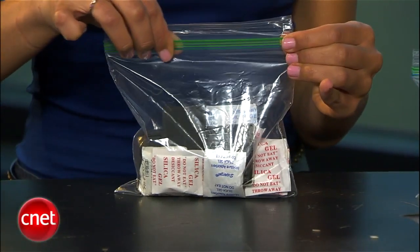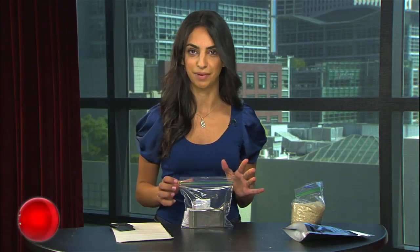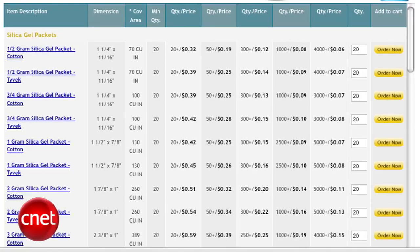Like rice, silica absorbs moisture, and your device should be liquid-free in one to three days. Realistically, most of us don't have a stash of silica packets, but have no fear — they're readily available online. Order them quickly and keep a supply around for future water accidents.